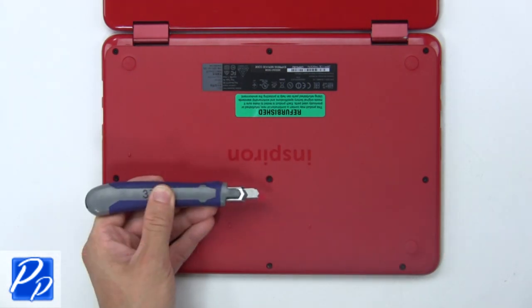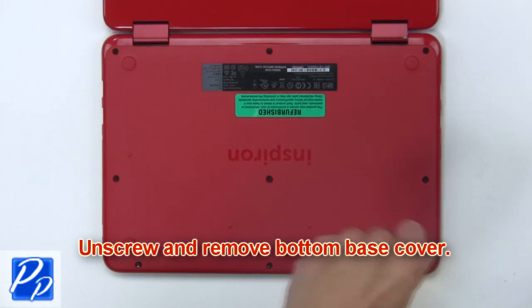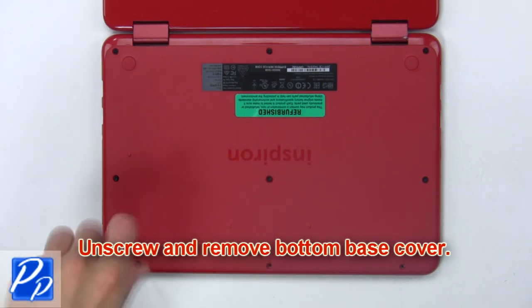Use a thin object to remove the center screw cover. Then unscrew and remove the bottom base cover.